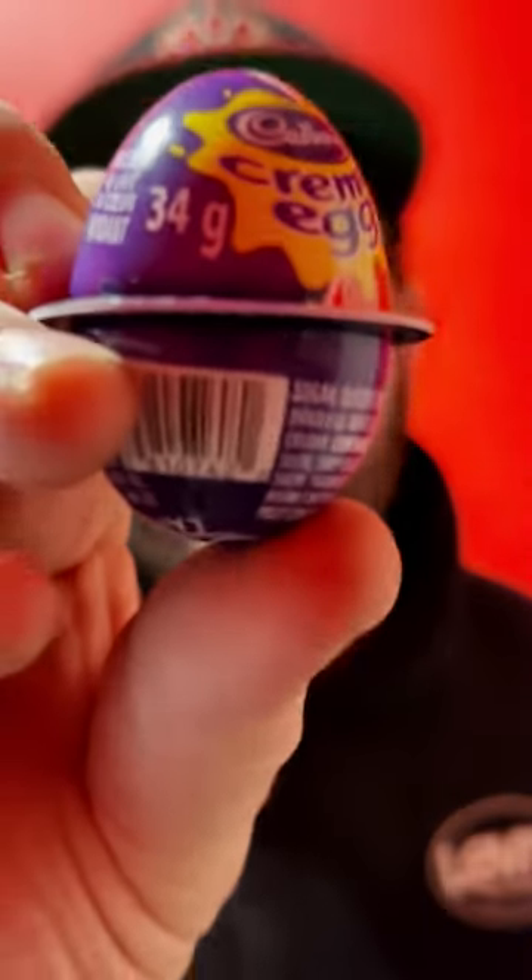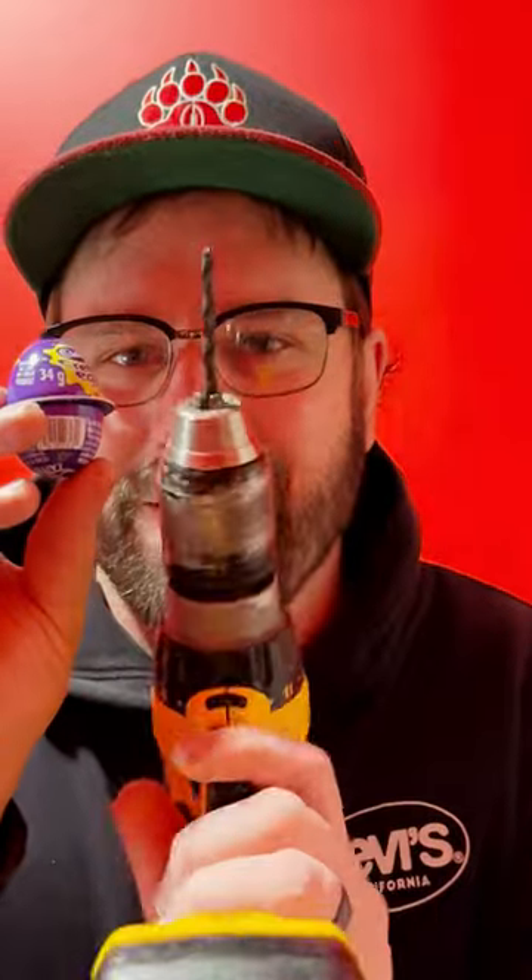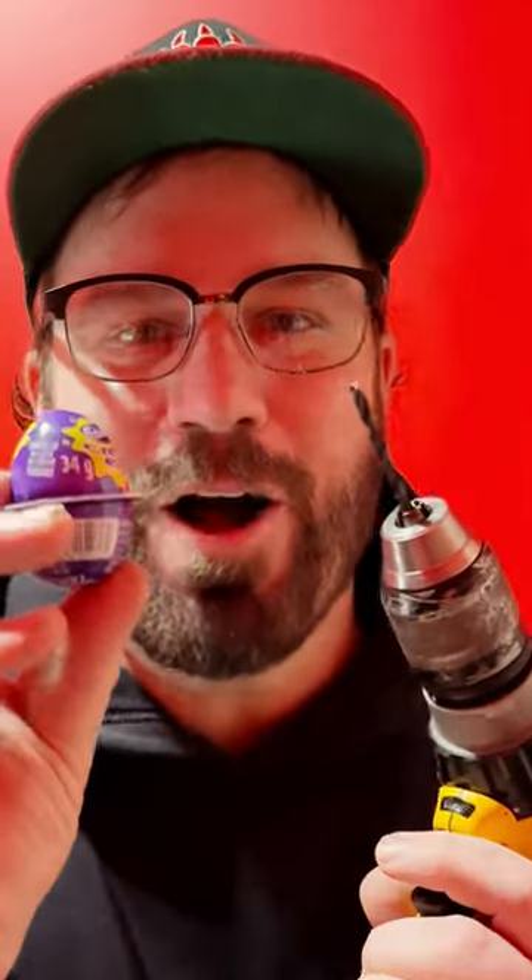Well, it's that time of year again, and I want to know — can we spice up our Cadbury egg? Stay tuned to find out.